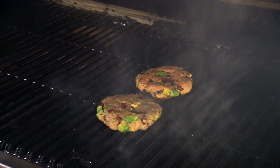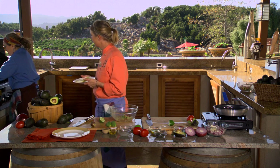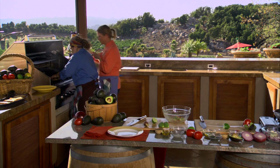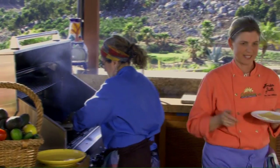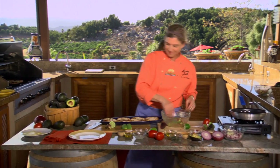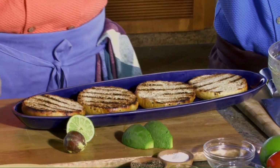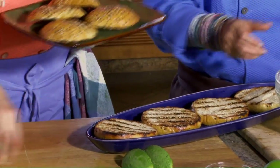As soon as we flip those burgers, we're going to put the cheese on top so it melts. Look at those! I cannot wait to eat them — they are really nice looking. We've got the buns, and whenever you're barbecuing at home, especially for July 4th, one of the things we love to do is take the buns, drizzle a little bit of olive oil on them, and put them on the grill so they get this really wonderful flavor.